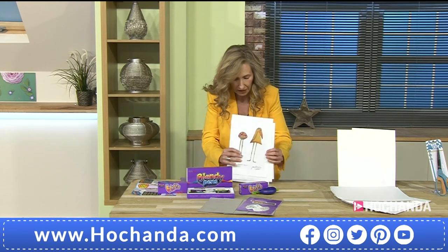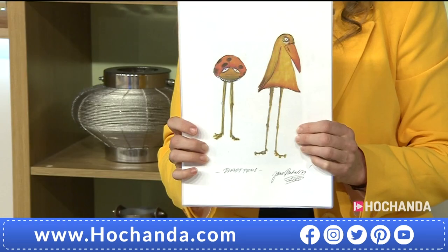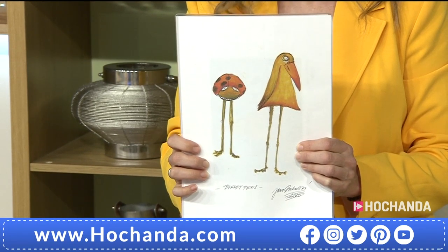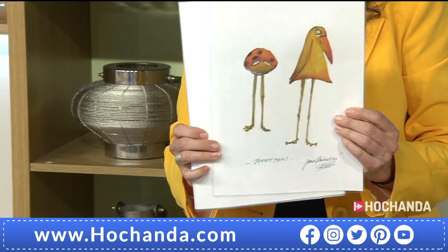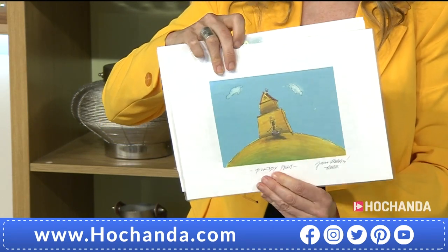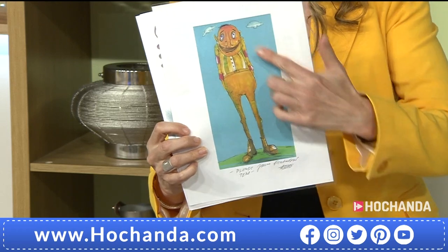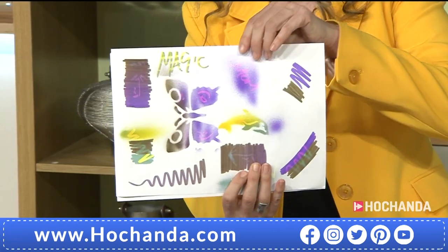Let me show you some of the professional work that can be done using the Blendy Pens. This is genuinely an illustrator — Jana from the Czech Republic — who used the Blendy Pens to create this. The background was Photoshopped in, but everything else was done with the Blendy Pens. Isn't that brilliant? Absolutely fantastic detail there.